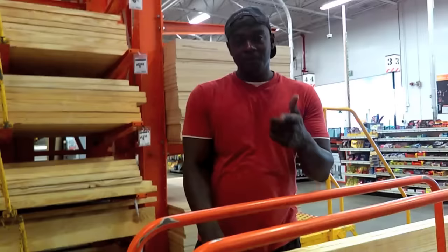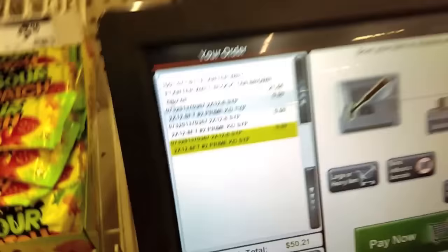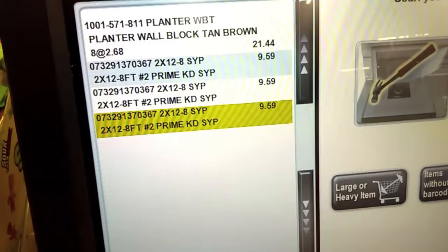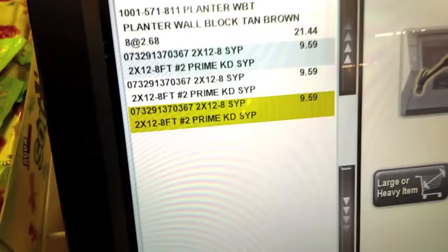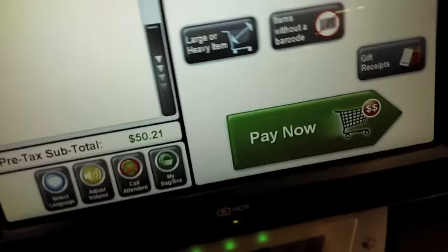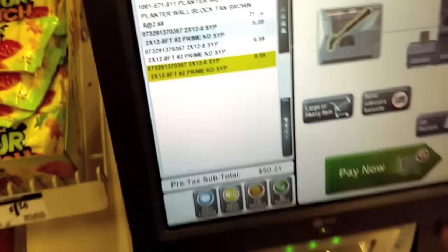We're going to show y'all how much this stuff costs — we're going to run them to the checkout counter. We have eight of the planter wall blocks and three of the two by twelve by eight foot number two prime boards. You can look up that code — if you go to your local Home Depot, that's 07329 and they'll be able to show you the exact piece of wood to get. The total price is $50.21, and then we'll be headed home to put it in the ground.